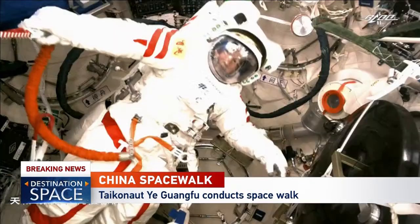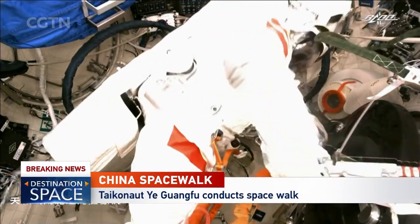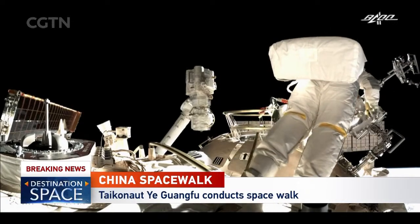Ground crew is saying 'copy that.' We can hear a round of applause from the ground crew. A celebratory moment, and a critical step as well.